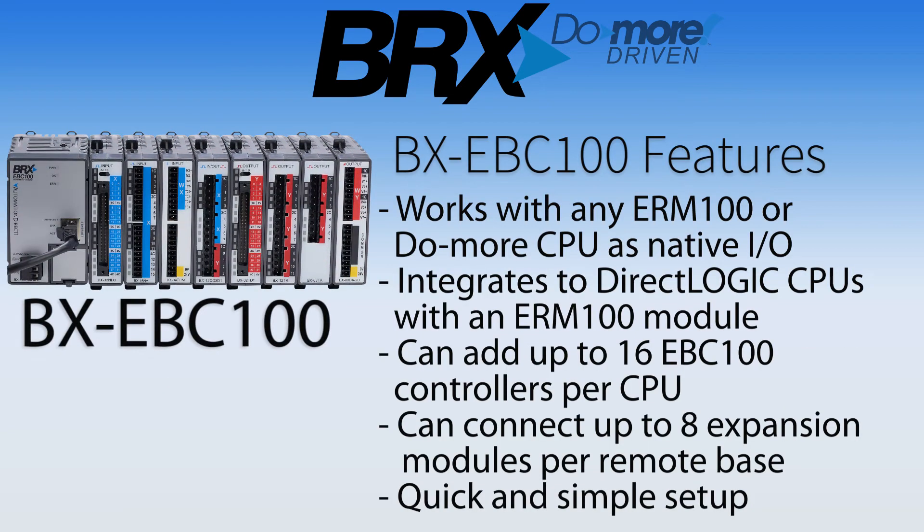Next is a brick-style EBC100. This differs from the Do More I/O controller in that the EBC100 can work with any Do More CPU or any DirectLogic ERM100 module. When using the EBC100 with a Do More CPU or DirectLogic ERM100, you can have up to 16 remote racks with up to 8 expansion I/O modules each.